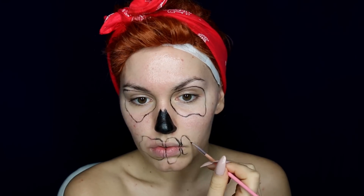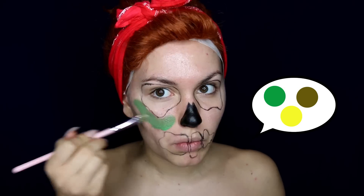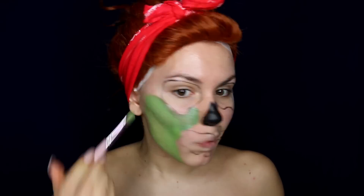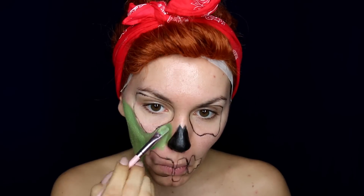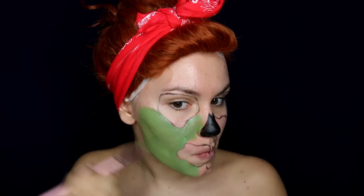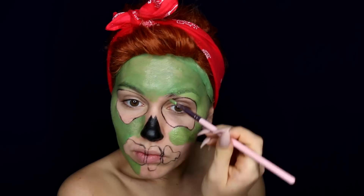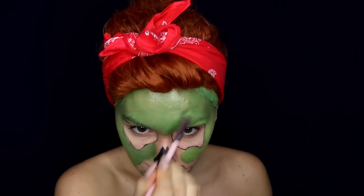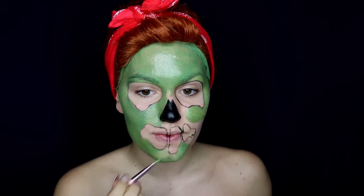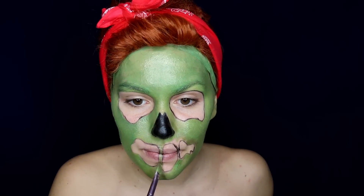I mix a bold green with yellow and some brownish face paint from the palette. With a flat brush I'm going to apply the color all over my face, avoiding the hollows I previously made. Tip number one: use a bigger brush to save some time. Cover your brows with green paint and use smaller brushes around your mouth.